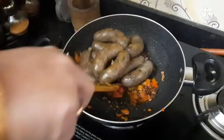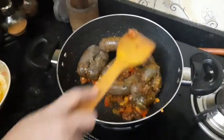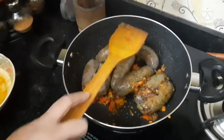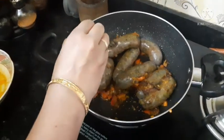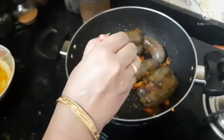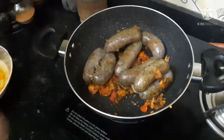I will add the sausages. Now I am going to use a fork to release the juices from inside the sausages. I will add the stock, mix well, and cover and cook for 5 minutes.